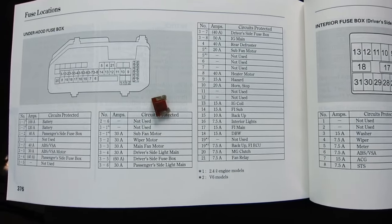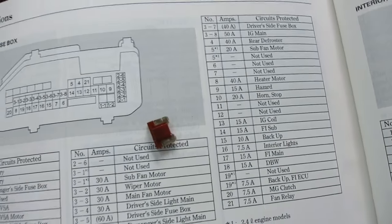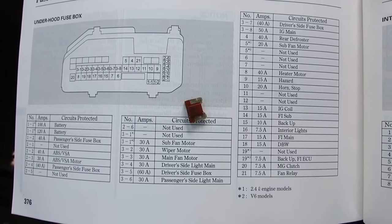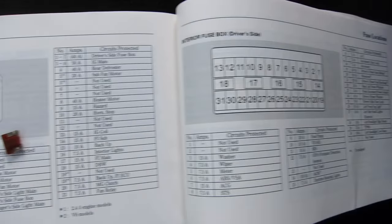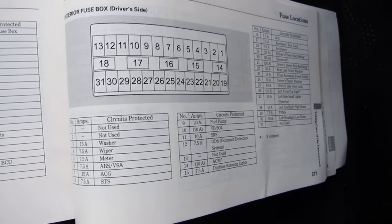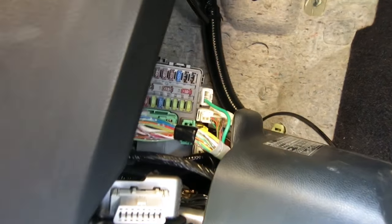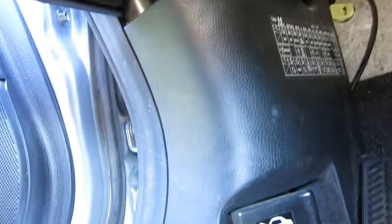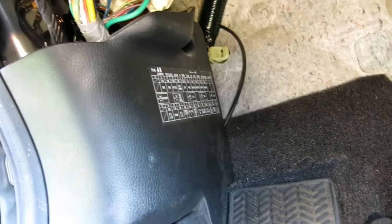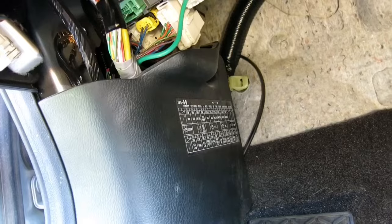I'll show you the inside of the fuse box so you can take a look in case you need help as well. There are often two or three different fuse boxes — this one is under the hood, and another one is inside your car on the driver's side, located right there. They often give you a diagram on the side imprinted on the plastic. We'll go under the hood and I'll show you.